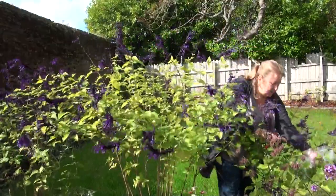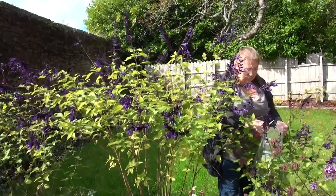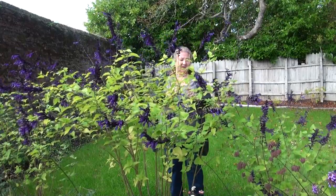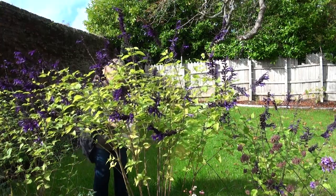With the salvias they don't need any particularly special protection — you don't need a heated greenhouse or anything like that. You could even leave them outside in a very protected corner, but just make sure they have light. You could start your cuttings off inside and make sure they're in a humid environment, so you need to cover them with something to help the remaining foliage retain some moisture. You could put them in your kitchen or somewhere warm until they've rooted.